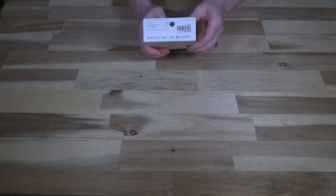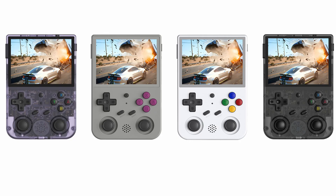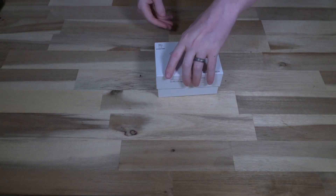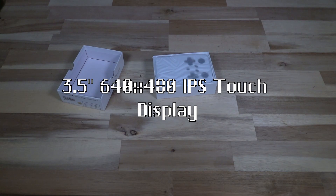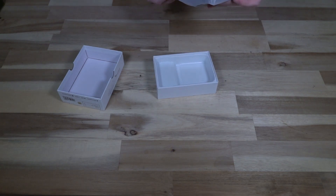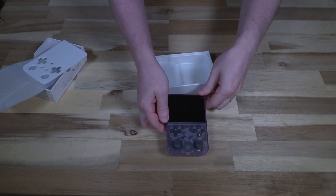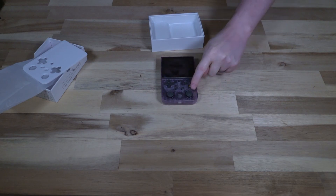This unit comes in four different colors — I'll put some pictures up because I think they all look really sharp; it was difficult to choose. It sports a 3.5-inch 640x480 4:3 display, giving a very classic feel. You can see they're going for a transparent Game Boy Color vibe, and there's a Super Famicom button layout with all the different colors.